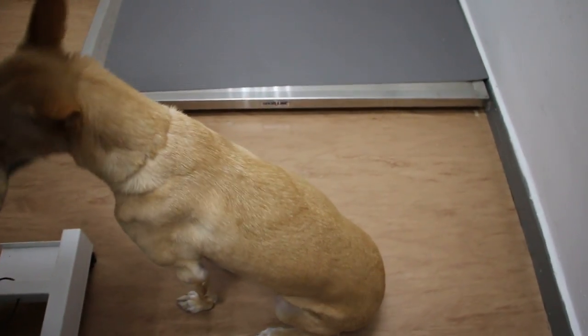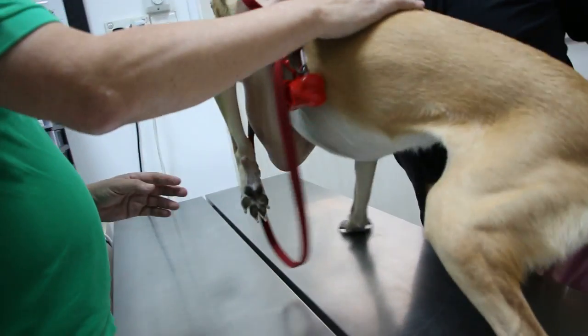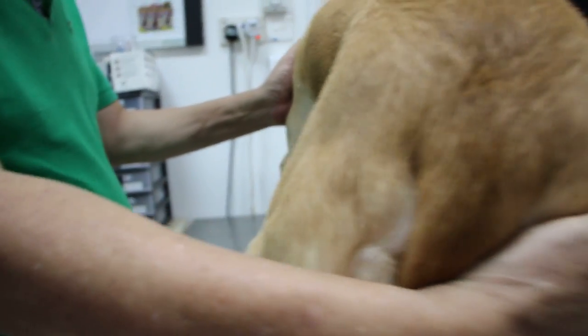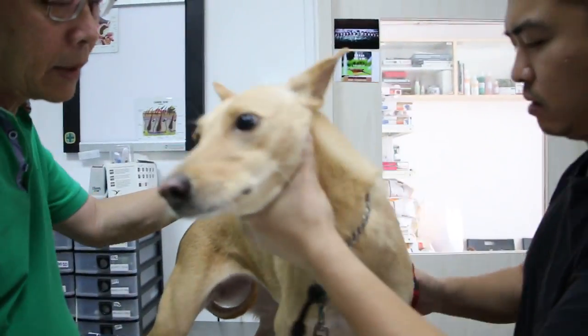What do you want to do? Check it. I'll check the teeth first, whether she needs dental scaling or something. Okay, does she bite? No. She's really hurt. Let me check the teeth — but it's okay, eating well.